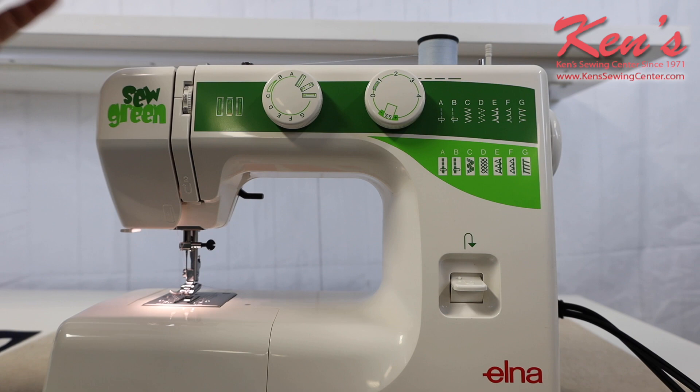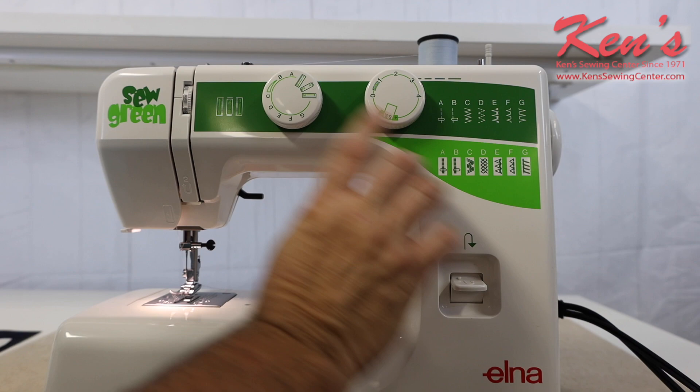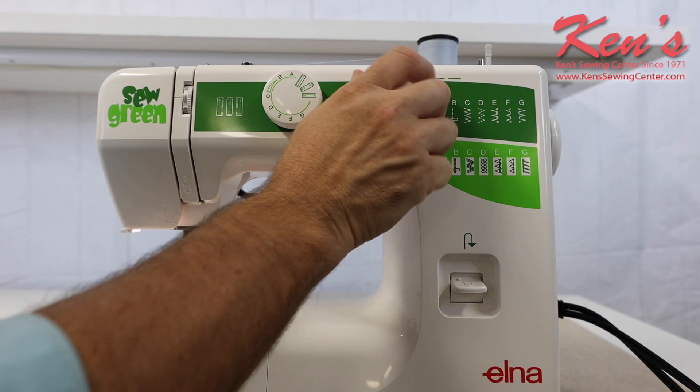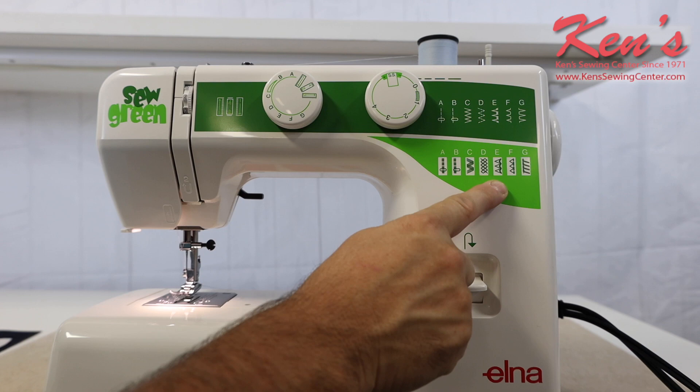All my stitches on my diagram here — all I have to do is marry up a letter, and I know what stitch I'm on. I can adjust my stitch length right here. The machine does have a row of stretch stitches, and all I have to do is move my pattern selector dial over to the SS, and now I'm able to access all these stitches here.